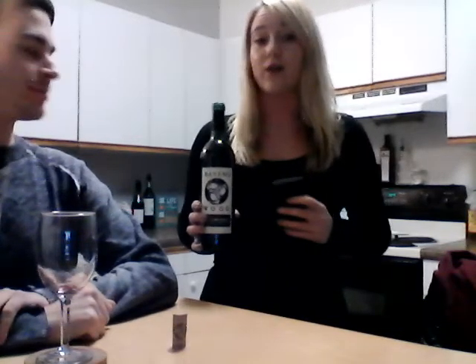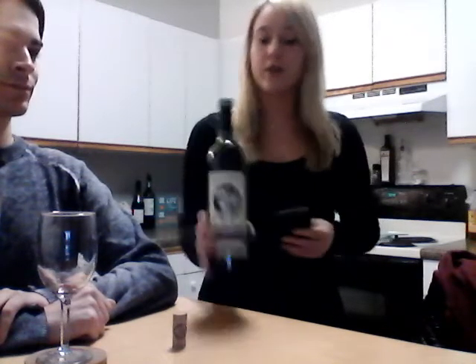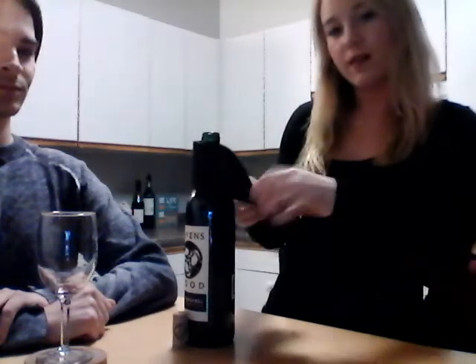Once the guest has given approval, you are allowed to serve the rest of the table. You're going to want to go in a clockwise motion — ladies first, oldest to youngest, followed by gentlemen, oldest to youngest, serving the person that ordered the wine last. Place the wine on the table. Wrap your serviette around the neck of the bottle, folding underneath, label facing the guest — and that is proper wine service.